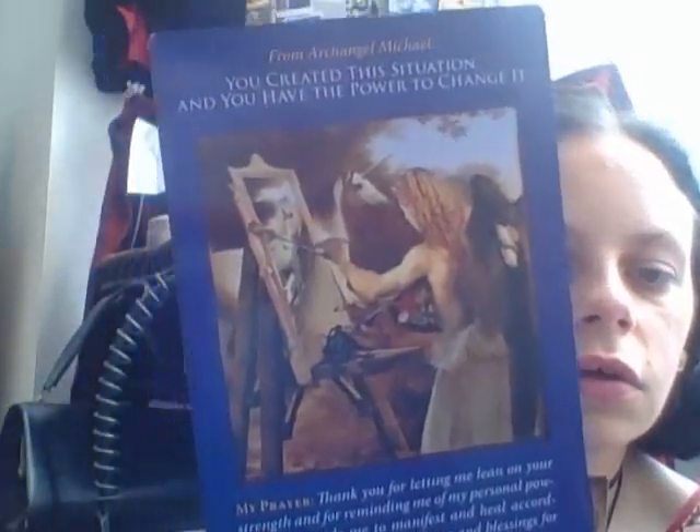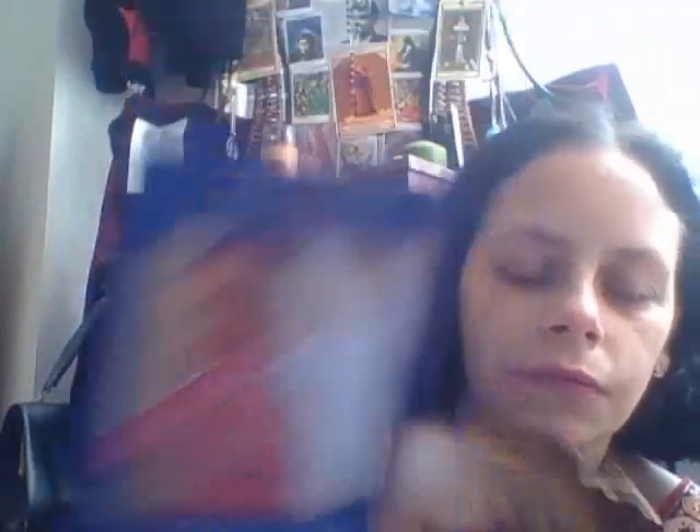'You created this situation and you have the power to change it.' I really like the artwork and the message but I'm not entirely sure personally that they go together. 'Make a commitment.' 'Shield yourself' — I love this! 'Explore your options' — easier said than done sometimes. Really nice. 'Spend more time outdoors' — I'm not keen on this one.